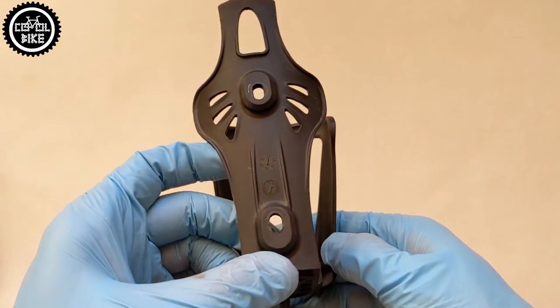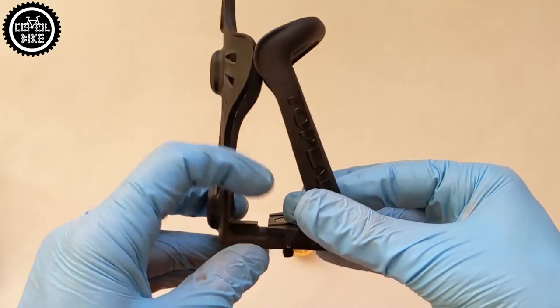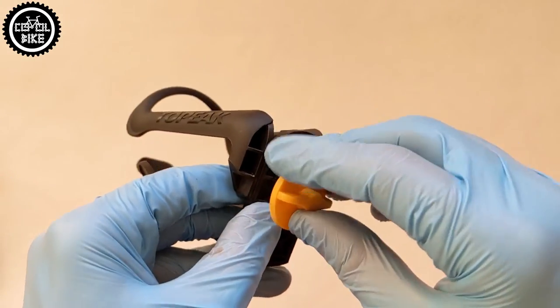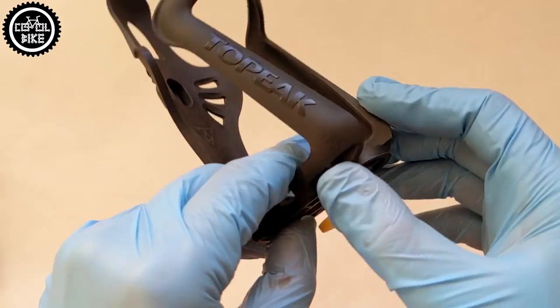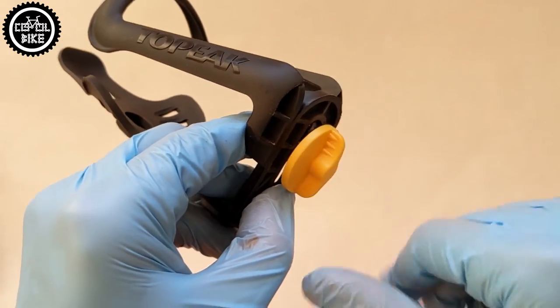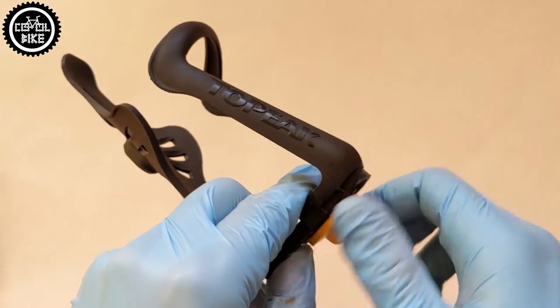But if you ride for recreational purposes, you don't have your own permanent water bottle, and you often buy bottles of different sizes in stores on the route, this cage will be perfect for you. The CX version costs about 7 euro. For the stiffer aluminium Modula 2, you will have to pay about 10 euro and accept that it's 20 grams heavier.